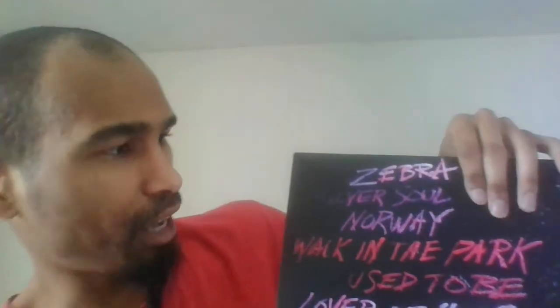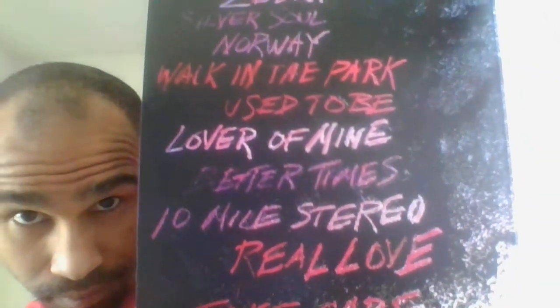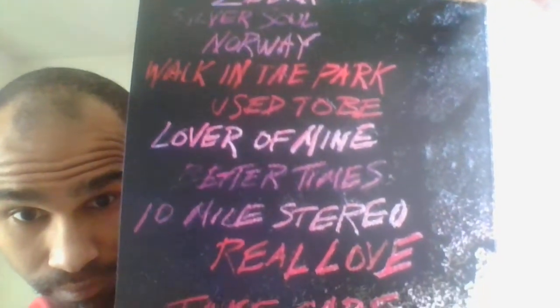I'm assuming these are album titles — yep, Zebra, Silver Soul, Norway, Walking Apart... I won't read all of them, but yeah, pretty neat. Let's see what we have inside besides the obvious — nice.